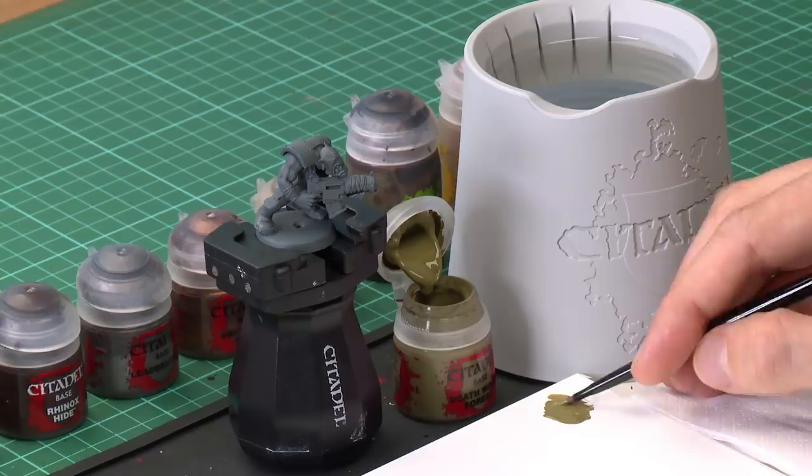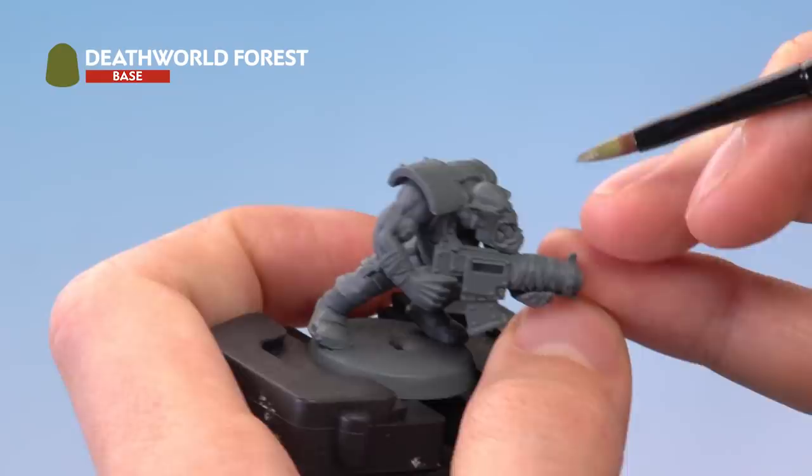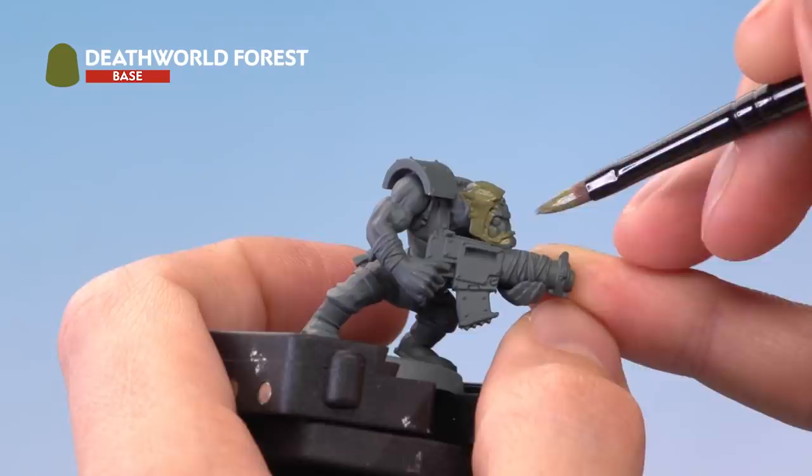Once you've got that mixed together, all you need to do is load up your brush, just twist it to make sure it's not overloaded with too much paint, and then you're ready to start blocking in all the flesh on your Orc. Just start painting it, making sure you work that colour into all the little nooks and crannies.